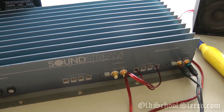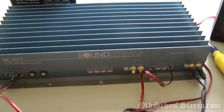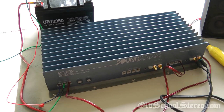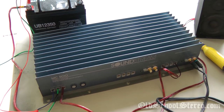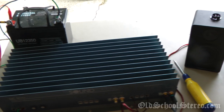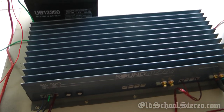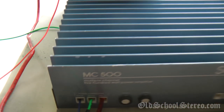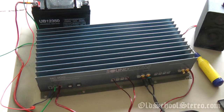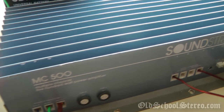So there you have it — the Soundstream MC500. Raw power, old school, no built-in crossovers to color the signal. Just straight out, raw Class AB power, with two stereo amplifiers in a huge chassis making a four-channel amplifier with a separate power supply section. Very nice, very rare Soundstream MC500. There you have it folks — another old school amplifier review from Big D Wiz, OldSchoolStereo.com.